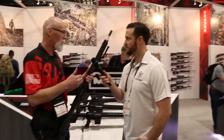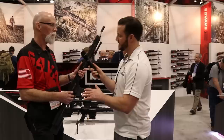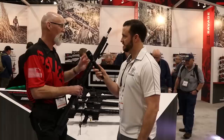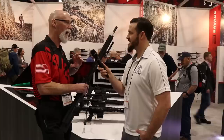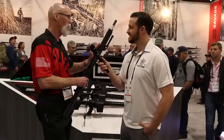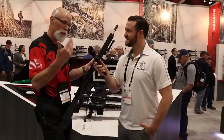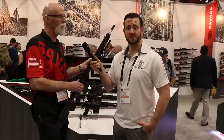What optics are you running? A Vortex on one, Bushnell on the other, and personally Patrick shoots Burris all the way. Savage has only been doing MSRs for about three years, and they've grown to 10 different MSRs. No matter what you shoot — hunting, three-gun, long-range PRS — they have an MSR to fit you.